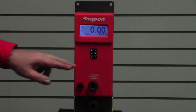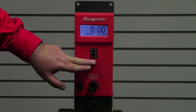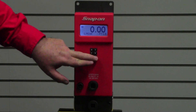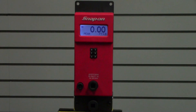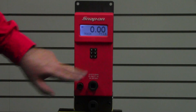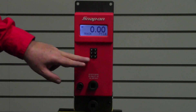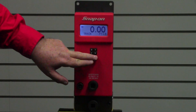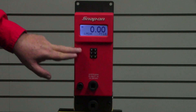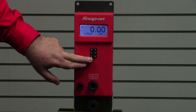This unit is battery operated, running on six standard AA batteries. It has different modes — push the enter key to cycle through: peak mode, track mode, and first peak (abbreviated one peak). First peak mode is for checking click wrenches, peak mode is for digital wrenches, and track mode can also be used for dial wrenches. It features multiple units of torque: foot-pounds, inch-pounds, or newton-meter.